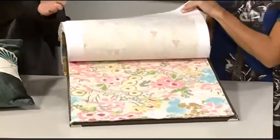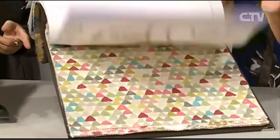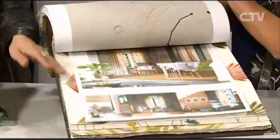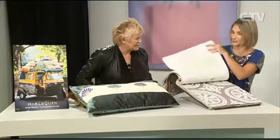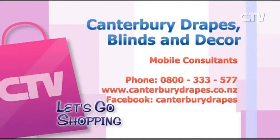The different fabrics are just stunning. Again we've got all those lovely colours coming through - they're all on trend if you look at recent interior designs. You've got your lovely florals, beautiful for a kids room, and your stripes. They've also got a fantastic Facebook page with lots of current interior trends. Give Canterbury Drapes Blinds and Decor a call at 0800 333 577 or visit canterburydrapes.co.nz.